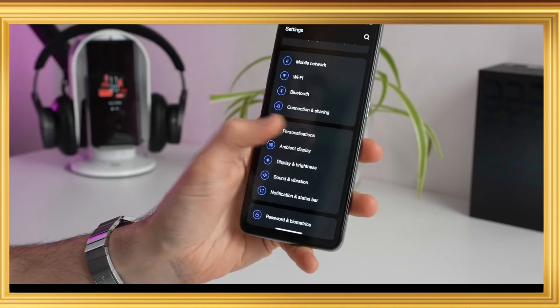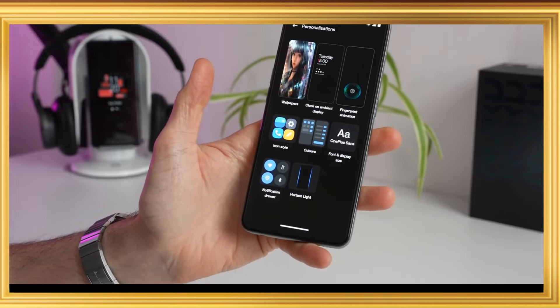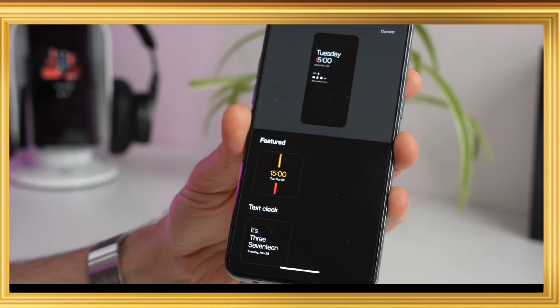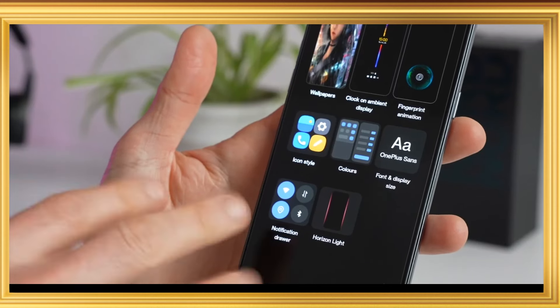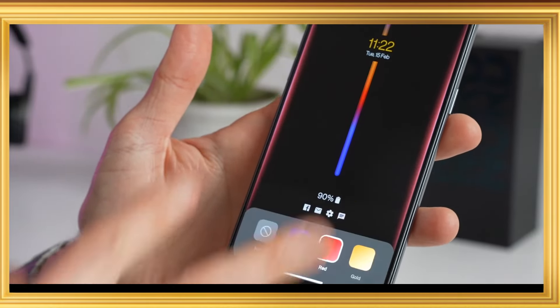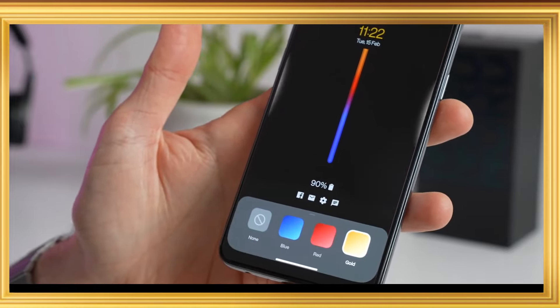It has a battery with a 65W charger included. It supports Wi-Fi 6, Bluetooth 5.0, NFC, and Type-C 2.0. These sensors are awesome.